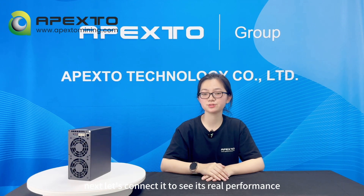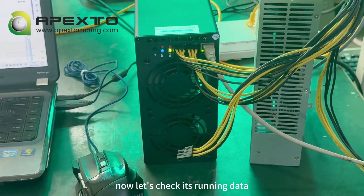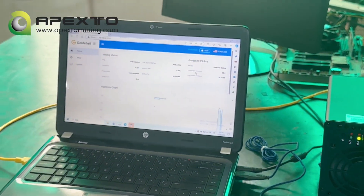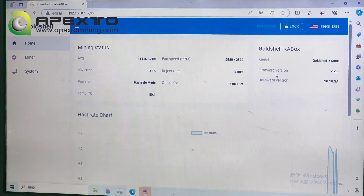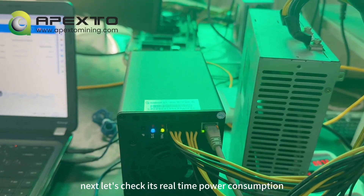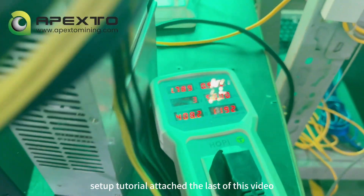Next, let's connect it to see its real performance. Let's check its running data. We can see that the current average hash rate is 1.11 THz per second. Now let's check its real-time power consumption. For a detailed miner setup tutorial, check the link attached at the end of this video.